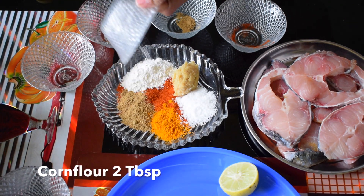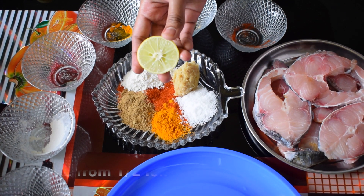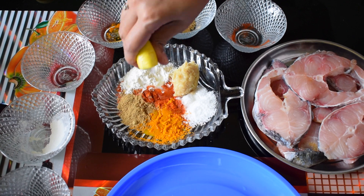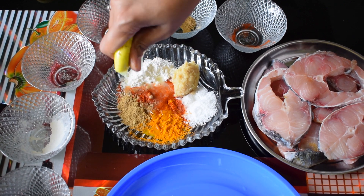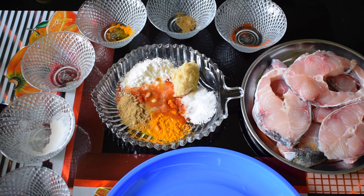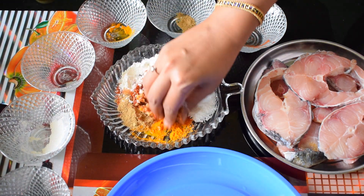To this I am also adding 2 tbsp cornflour, which will give us the crispy outer layer, and juice from half a lemon. If you don't have cornflour at home, you can also use besan flour instead. Remove the seeds from the lemon juice and mix all the masalas together.